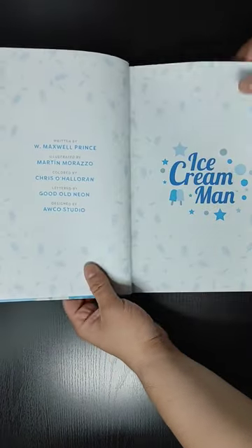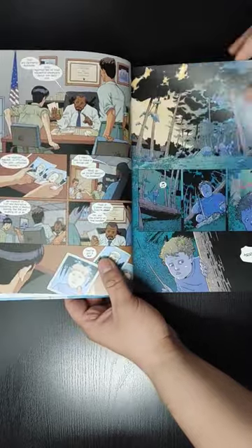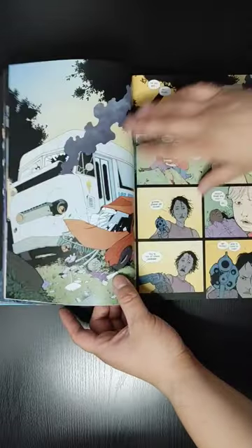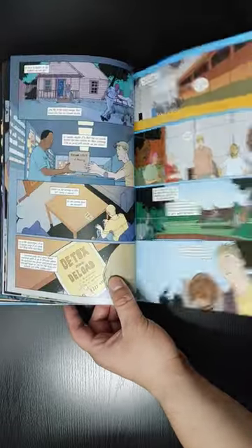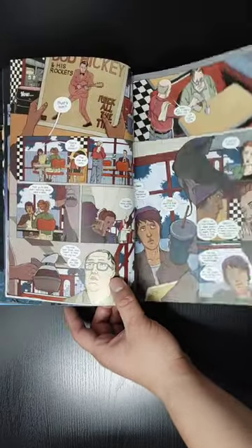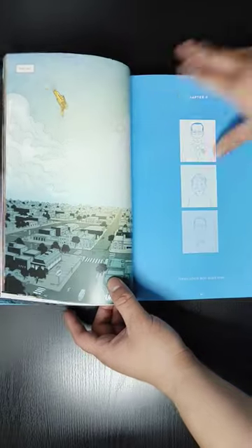Now let's take a look at the art and see what's inside. It has a semi-glossy paper — not fully glossy, but the colors do look really, really good, especially with this paper. It's not matte paper, which I'm glad about.